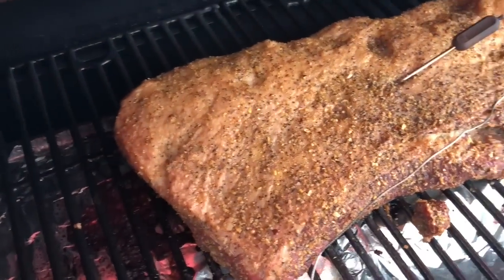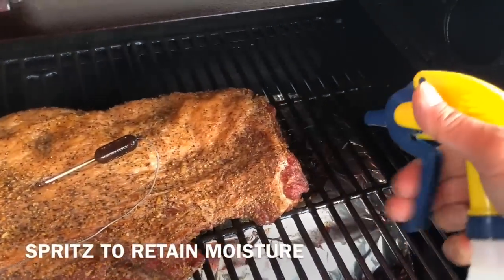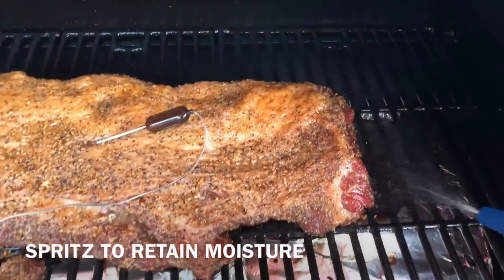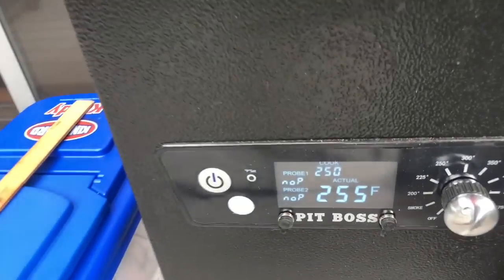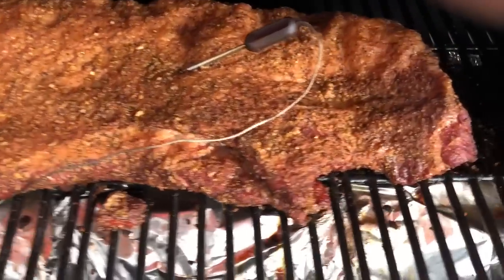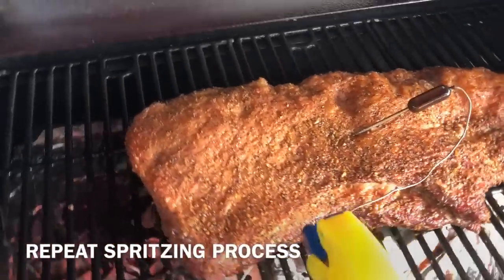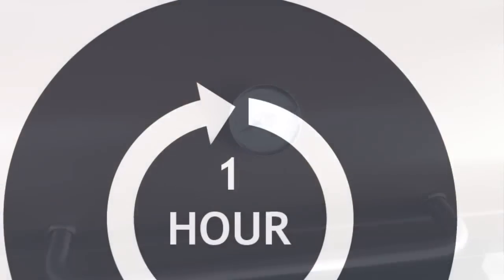After the first hour, she's looking pretty — getting that brownness but not quite the brown mahogany color we're looking for. We're going to spritz it for two reasons: one, to retain moisture so it doesn't dry out, and two, to help develop that color. In the spritz bottle I have a 50/50 blend of beef consommé and beef broth. After another hour, the temperature is rising nicely, we're maintaining 250°F, and she's gotten a little darker — exactly what we're looking for.